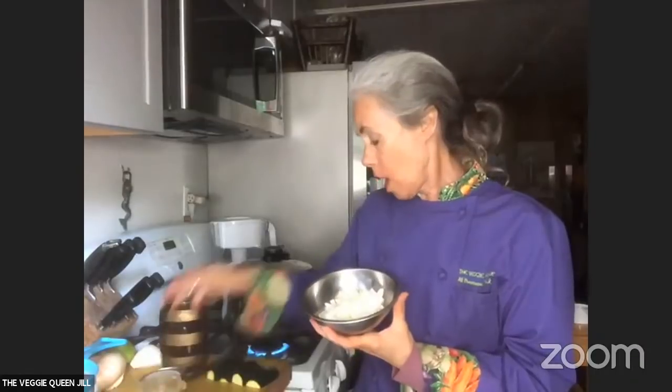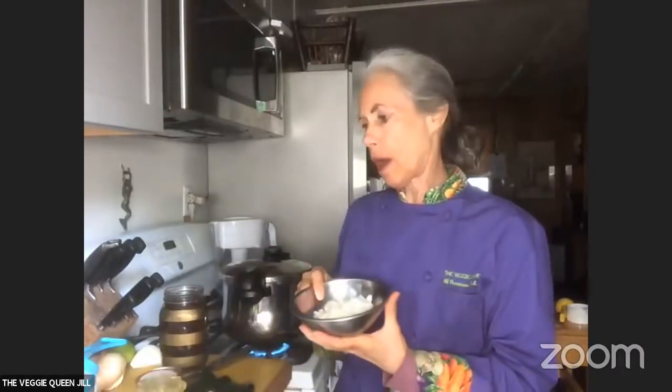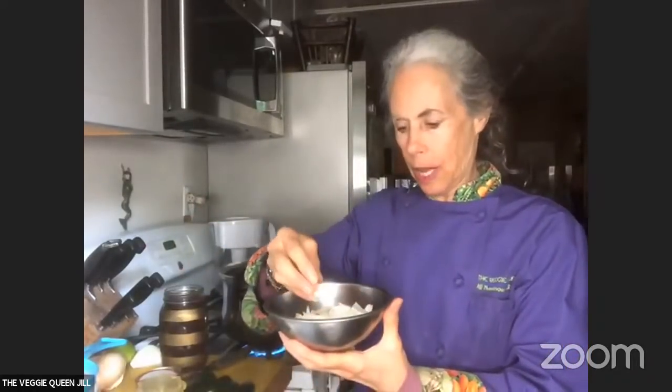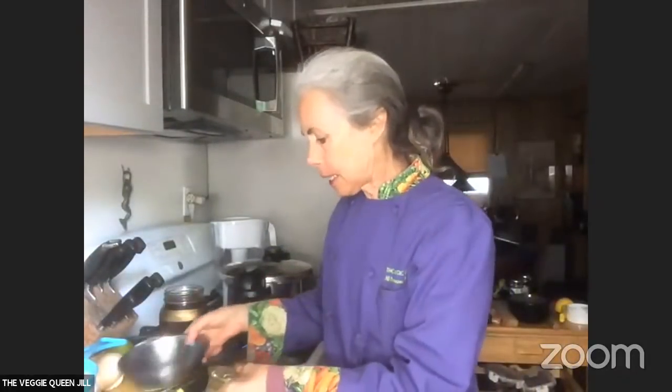I'm going to start on sauté mode — I like low sauté — and I'm taking my onions. I like to chop the onions before I start because I'm crying and it doesn't look good. I don't like to cry in front of people. I have my onions and I'm going to put them into the pressure cooker. You don't have to wait until it says hot — you can just put them in. This is a good time to mention I have a group on Facebook called Instant Pot Beginners Veg Support.